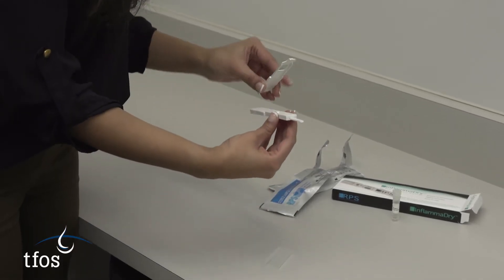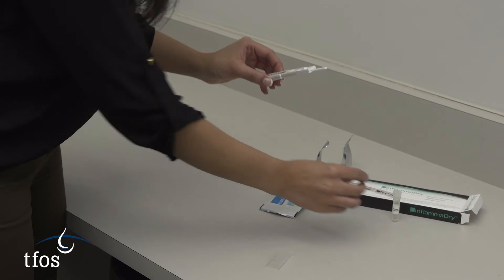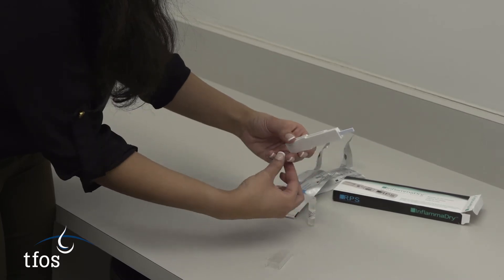The test card is then clipped into the plastic holder, and once a protective plastic cover is removed from the tip, it is dipped into the solution provided for 20 seconds, or until a purple wave is seen in the results window.